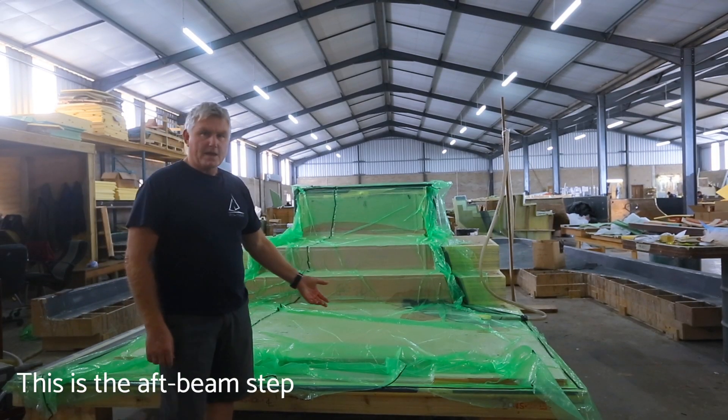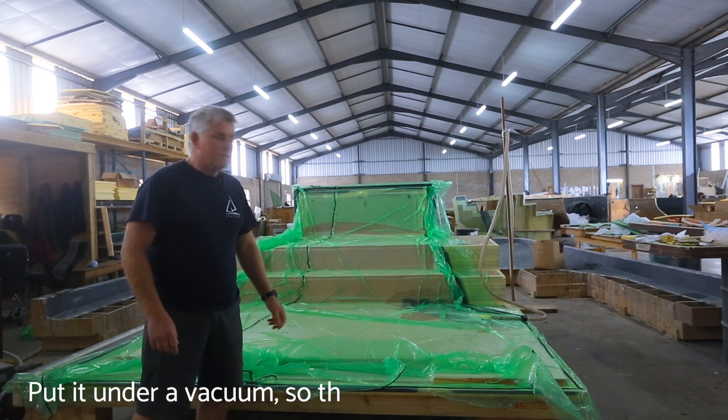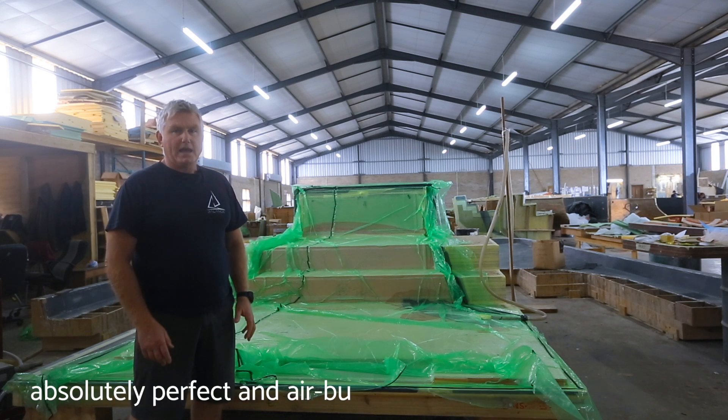This is the aft beam steps. As you can see, it's in the vacuum so that the laminate is absolutely perfectly prepared.